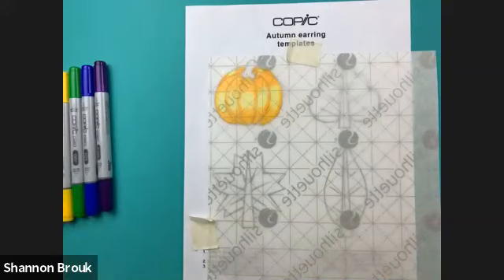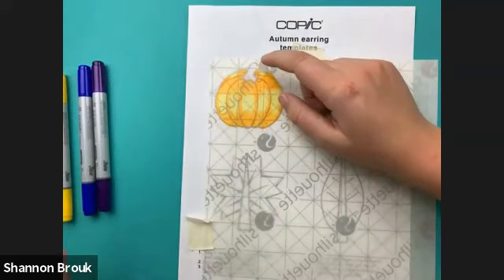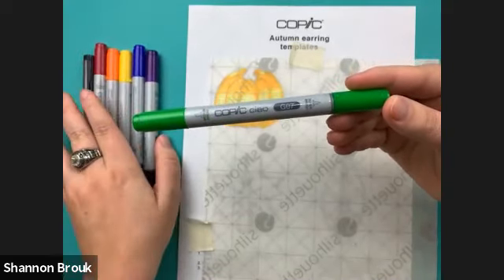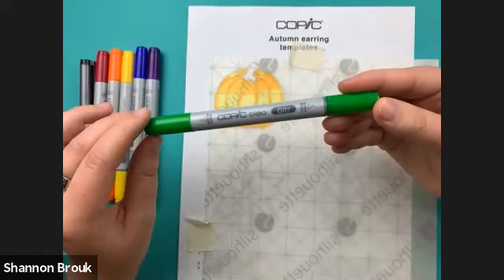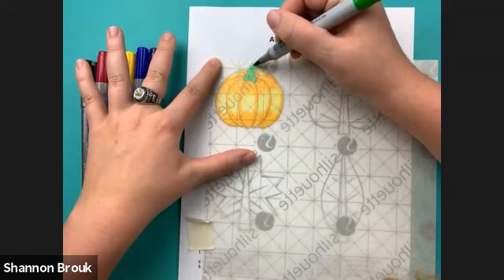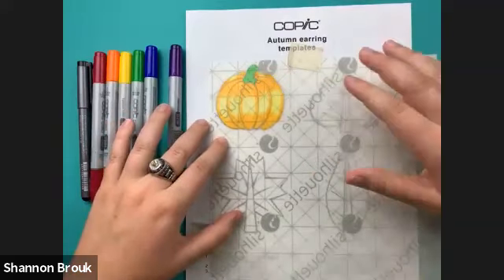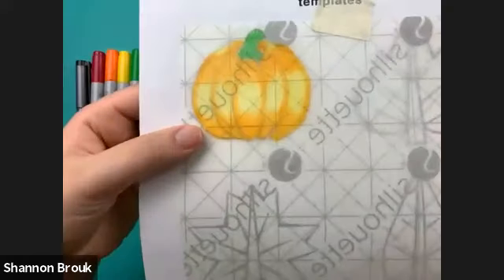I'm using the orange to draw a parallel line along the outline of each segment to add contrast. Now I'm coloring the stem green. If you want a brown color instead, you can layer R37 and BV08 on top of each other on the plastic to get a brown. The watermark on the back makes it a bit hard to see exactly where I'm coloring, but I can cut outside the lines later, which is the nice thing about this process.